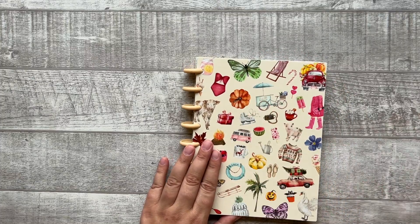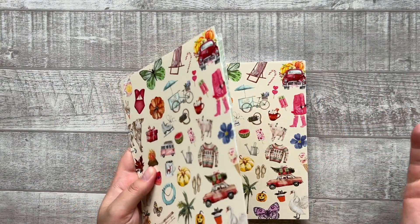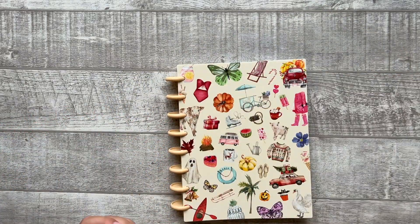These covers are also individually available as a set. So for example, if you purchase the other vertical layout planner, you can also use the cover of the Seasonal Days. I think that's pretty handy.